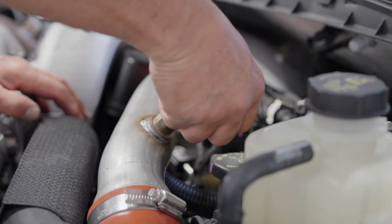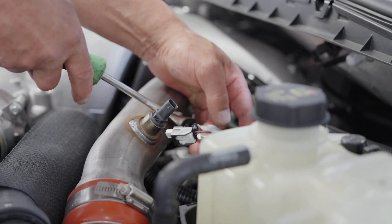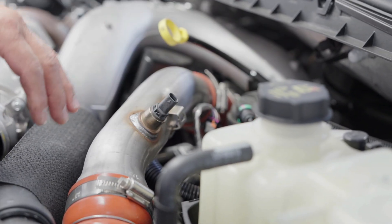Step 12, HO only: Remove the temperature sensor connector from the hot side charge pipe. Step 13: Remove the hot side charge pipe assembly.